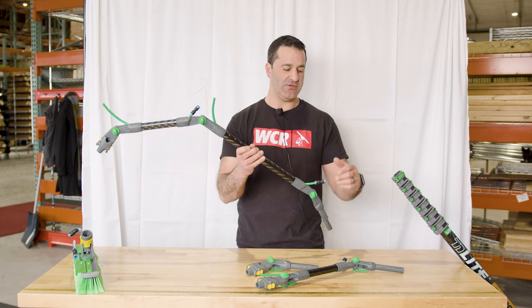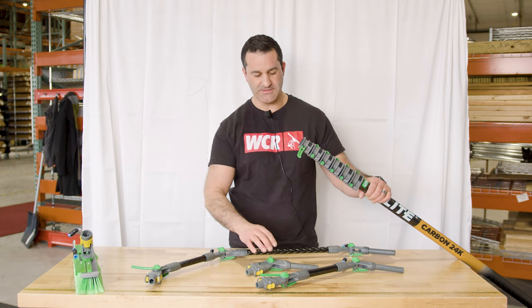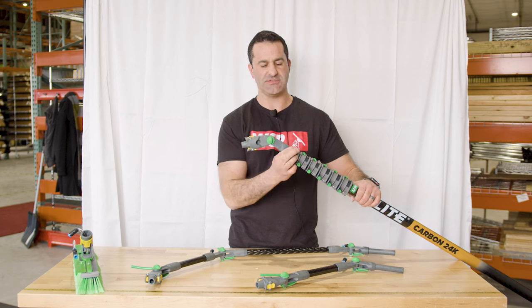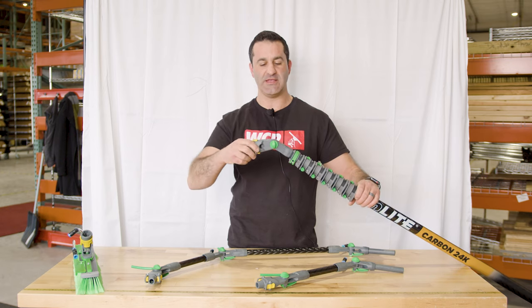I'll show you how to connect all these, how you can use them, change the angles, and what brushes they're going to fit on. They all connect to the Unger N-Lite pole the same way. Open your number one clamp, simply slide it in — it goes in the pole about six inches or so — and close the lever. This is the standard angle adapter or gooseneck that comes with the Unger N-Lite kits.